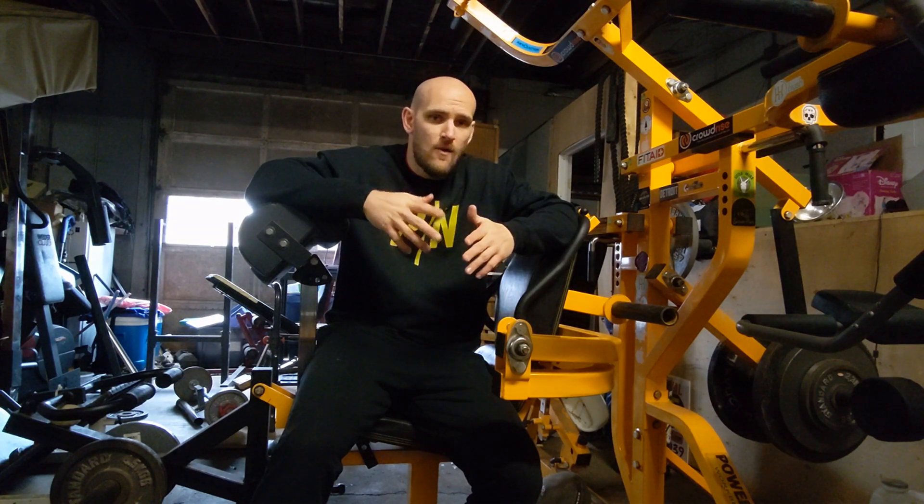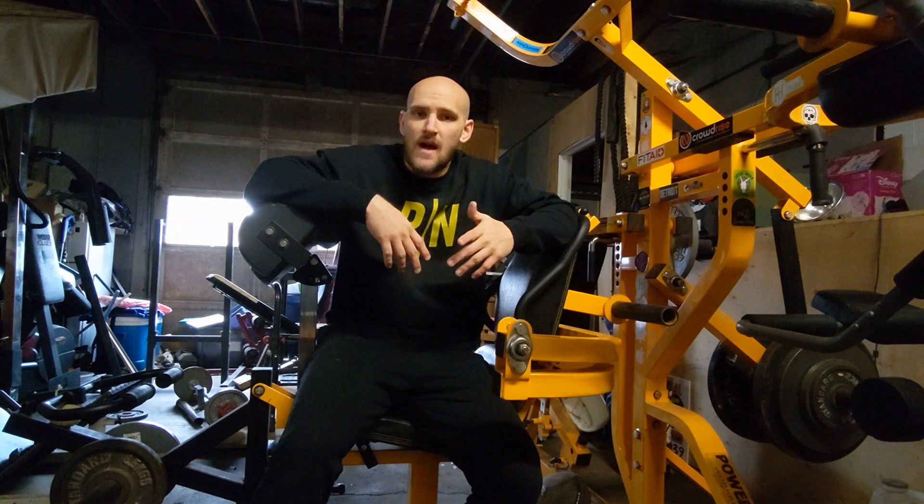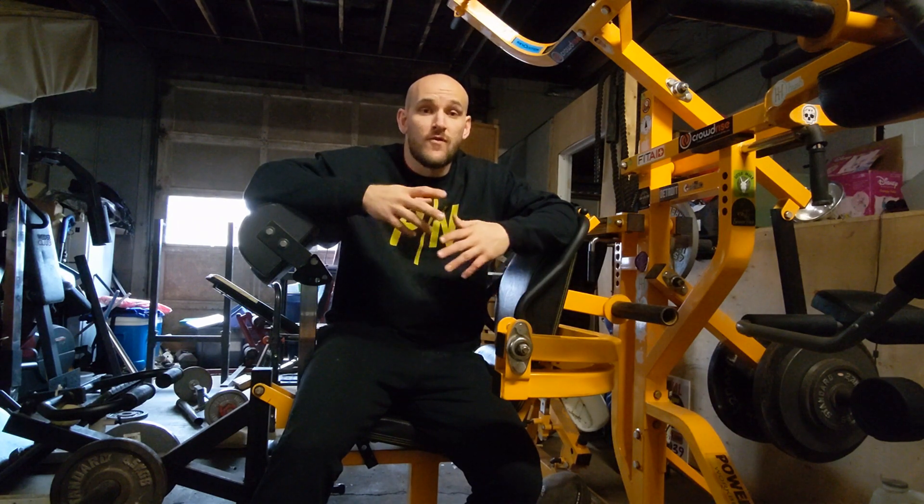Let me know what you guys think of these. Try them out in your next workout, come back to the video, comment, and let me know how it went. Also, be sure to subscribe for further content, future product releases, and anything Pretty Neat. Catch you later.